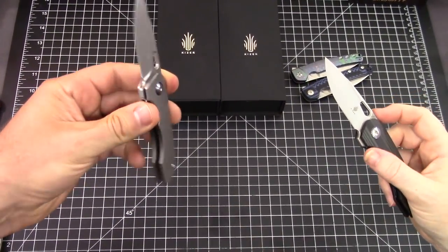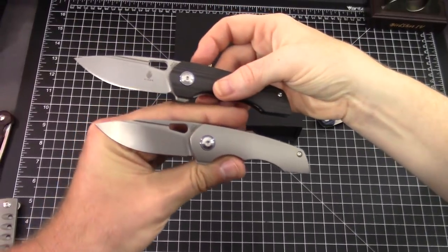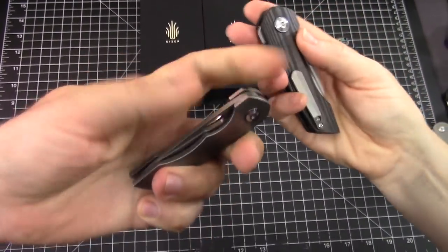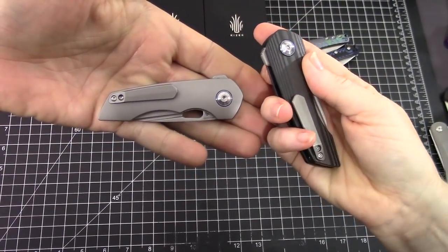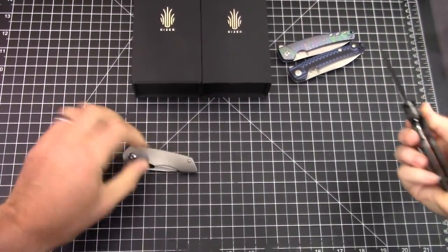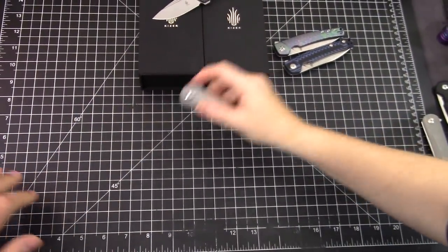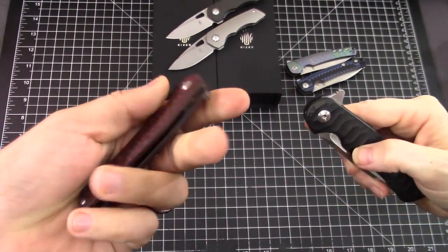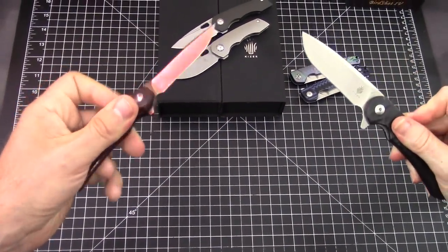Nice, wow, that's pretty good - that was actually first try! You guys have seen Kaiser do the tiny flipper tab as seen on the Microlith - yeah, small knives - and it works great. You've also seen Kaiser do big flipper tabs, giant flipper tabs.